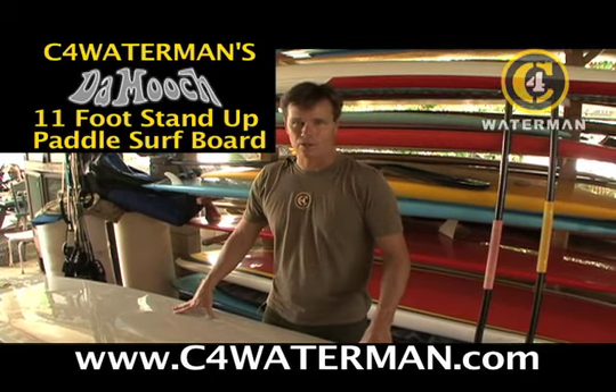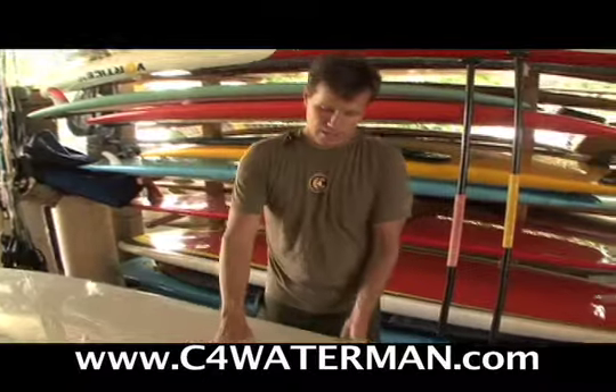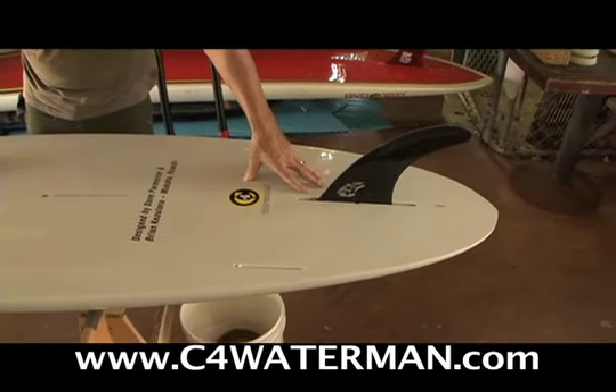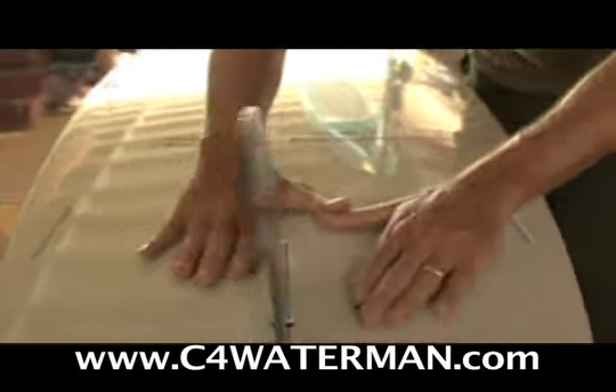You can paddle miles on it and still surf. It's a good cross-country board. We have it set up with basically a fairly flat bottom going into a rolled V and a panel V that's clustered and accentuated right near the fin. You can ride it as a 2x1 or a single fin depending on your taste.